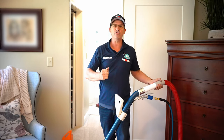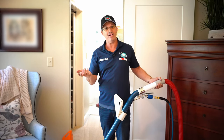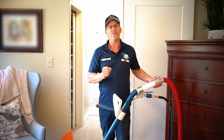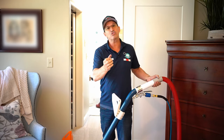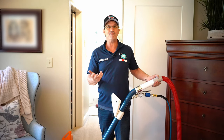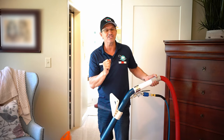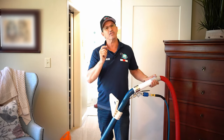People ask me, 'Rob, how many clean strokes should I do to get the carpets clean?' I always say as many as it takes to get it clean, because clean carpets dry faster. Think about a dog — if you wash a dog and there's still oil and dirt on him, it takes a long time for him to dry. But if you wash him really well, maybe twice, he comes out a lot cleaner, dries a lot faster, and doesn't smell either. So do as many clean strokes as it takes.